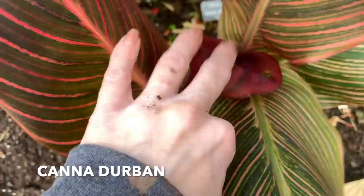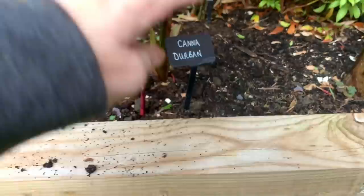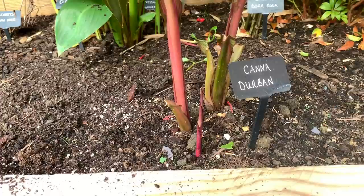The Canna Durban didn't do very well this year — it was very slow compared to the other cannas. So hopefully it will come back much better next year. I'm just going to chop this back to soil level and then mulch over it.